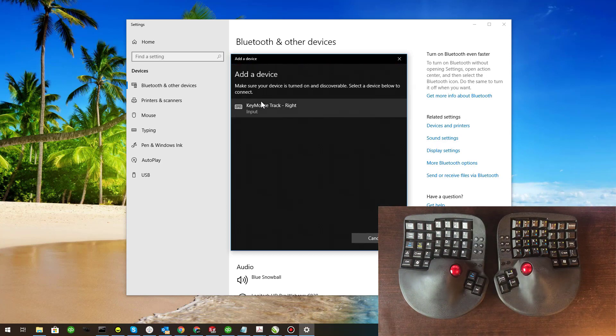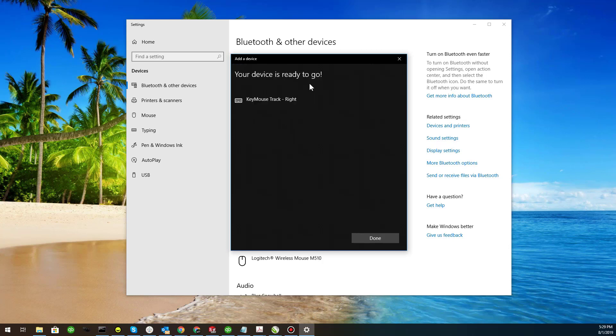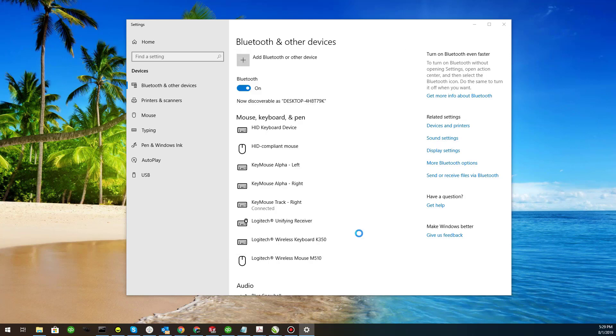As you can see, it populated on the list of devices — Key Mouse track right. All you have to do is click it and it should automatically connect. Once it's connected, you'll get a notification saying the device is ready to use. Click Done.